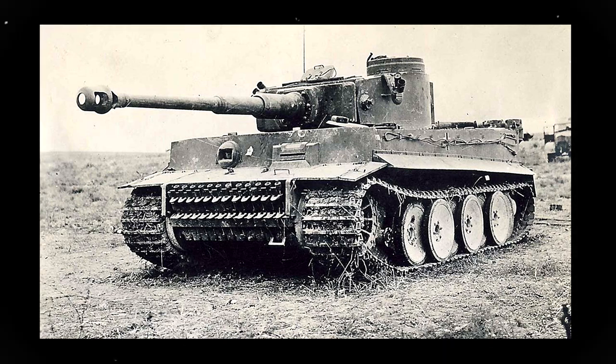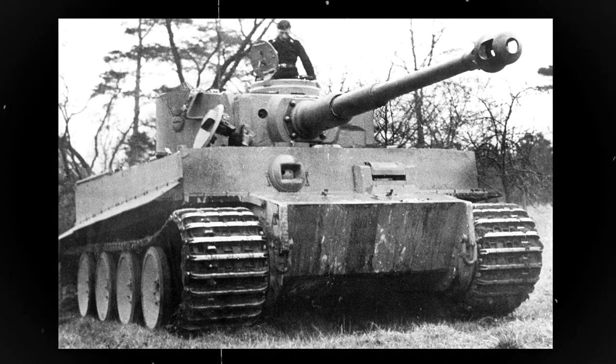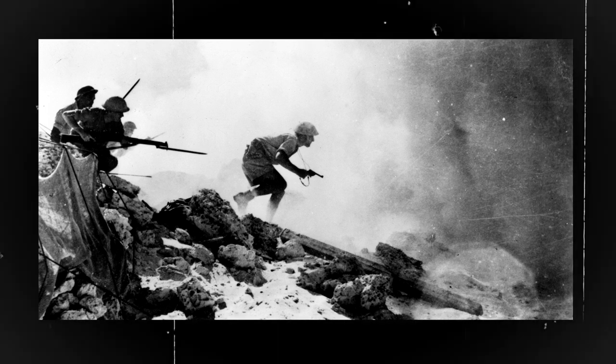The Tiger Tank was a German heavy tank that was introduced during World War II and it's considered to be one of the most advanced tanks of its time. The Tiger Tank was first deployed in the North African campaign in 1942 and it quickly gained a reputation as a formidable weapon on the battlefield.